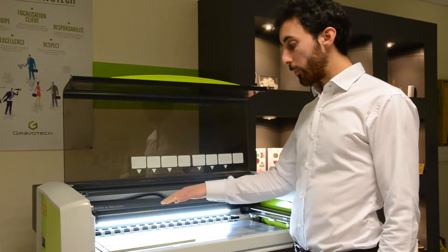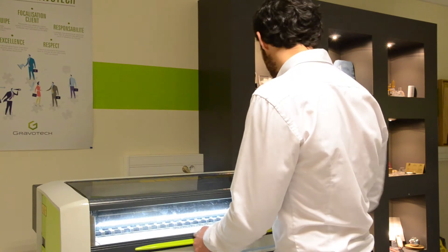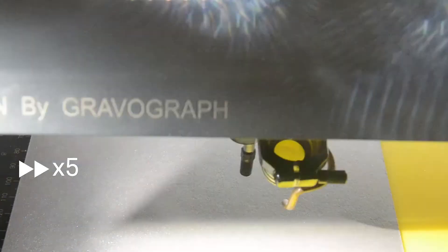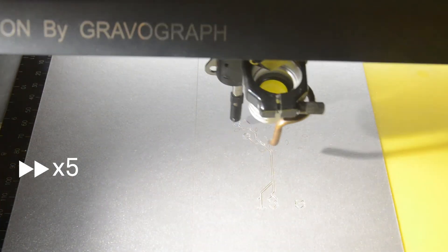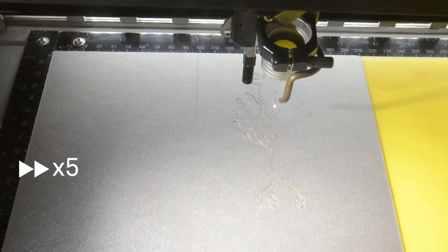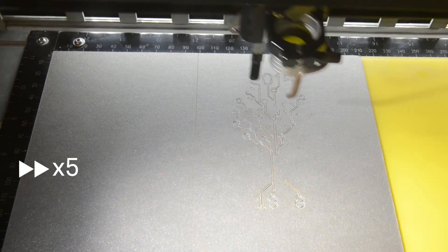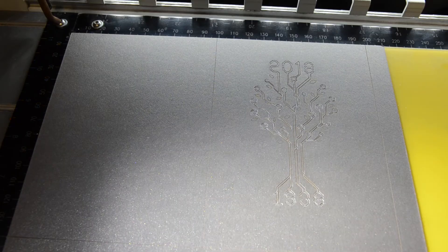We have placed the paper in the laser and let's start the cutting. And here is the result.